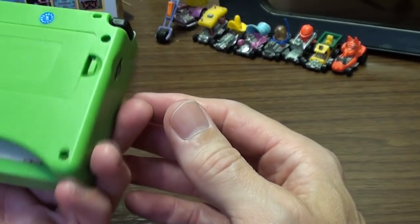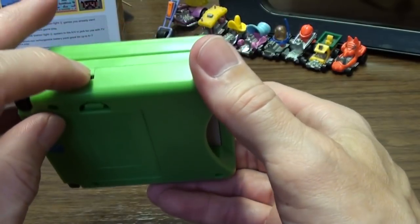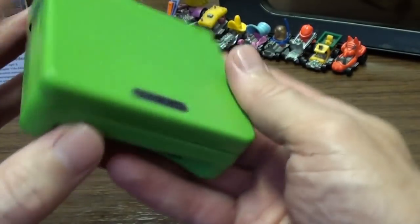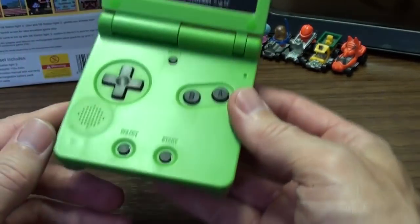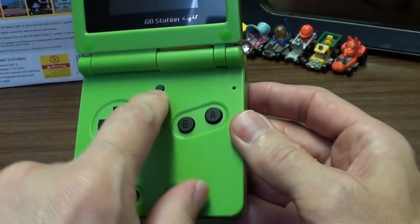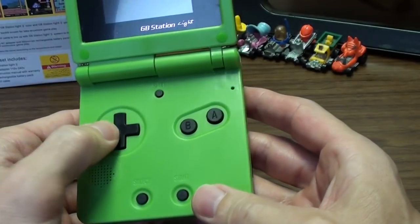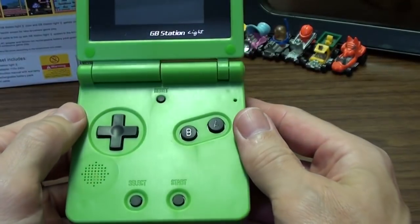Before I turn it on, let's have a quick look. Volume control — whatever. Shoulder buttons — one of them doesn't actually appear to do anything at all. On/off power. Open it up — it still looks like a GBA SP, except that's a reset button instead of the backlight control. You've got your A and B buttons, start and select, and your D-pad.